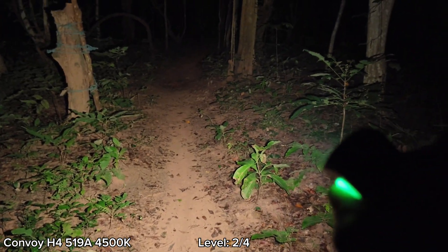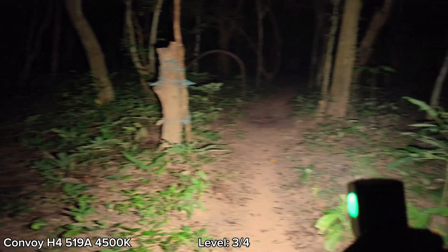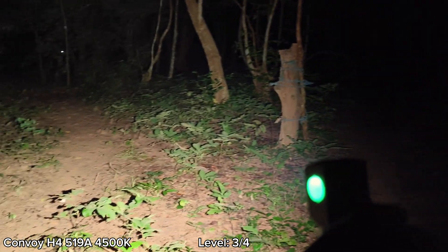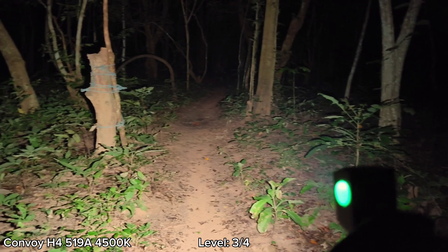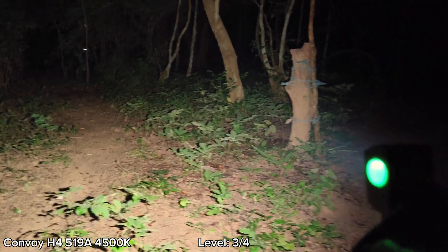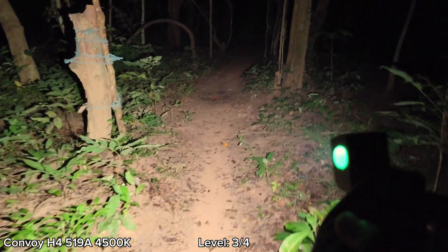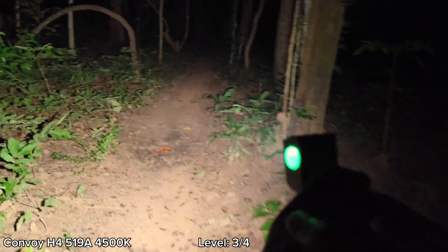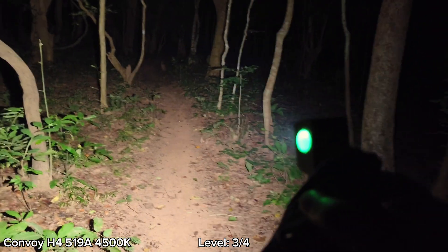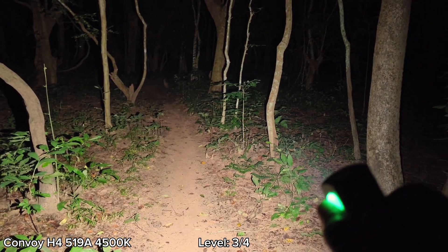Let's go to Level 3. Wow, very bright — a sustained brightness at Level 3. I can turn on Level 3 and walk around in the forest; it's just warm. But if you go to turbo, it would be very hot. Level 2 and Level 3 will be the levels I usually use for walking around. I think Level 3 is still a bit too bright for me, and it will also consume a lot of battery.